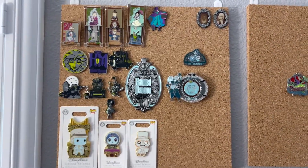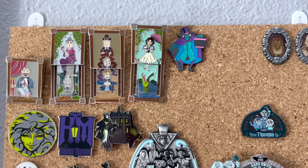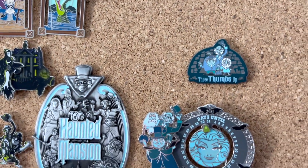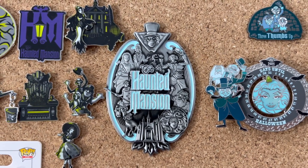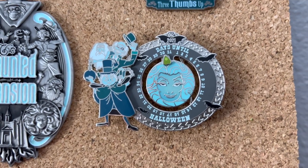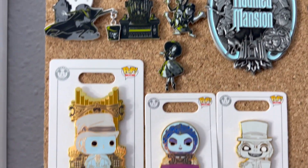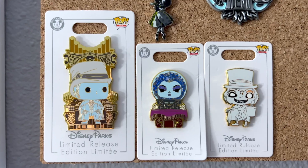So here is my Haunted Mansion board and I'm going to start up here at the top. I've got the extending portraits, Hatbox Ghost, spooky portraits. I love this — it's kind of the centerpiece. It glows in the dark, it's so nice, it's really bright. And this is one of my three Halloween countdown pins. Some standard ones — I think these are all open edition. These are the pop ones. Those are okay; most of the time I don't really care for that design.